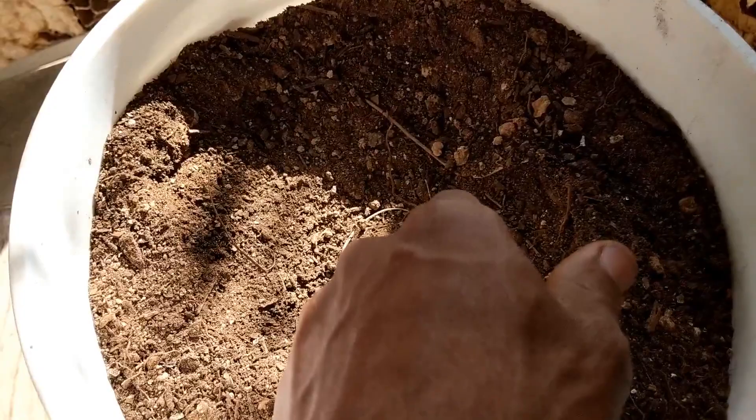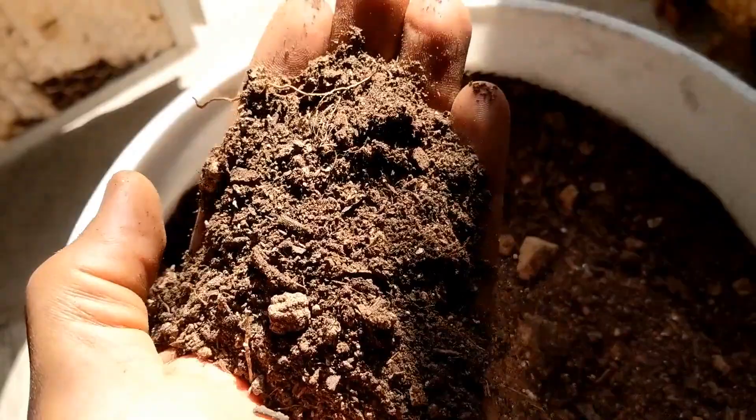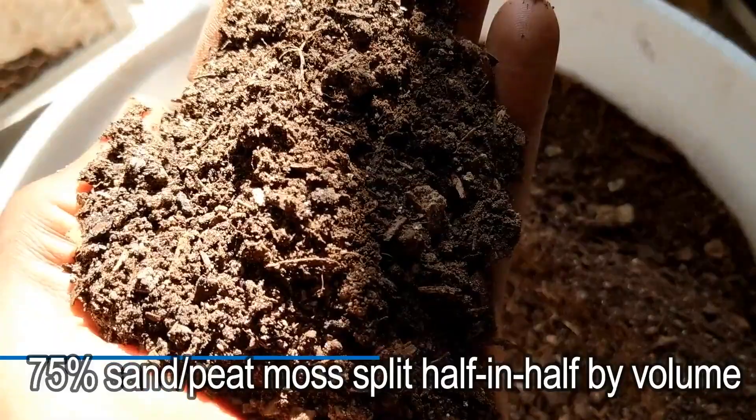I find that if you use fifty percent compost or anywhere near that, it's too rich for this hot environment because it gives off heat, and then the environment is already giving off heat and the roots just burn. So I'm mixing it now with just more peat moss and more sand — the coarser the sand the better, so volcanic sand, peat moss, perlite, and then whatever else, with the compost being like twenty percent or less within the mix.